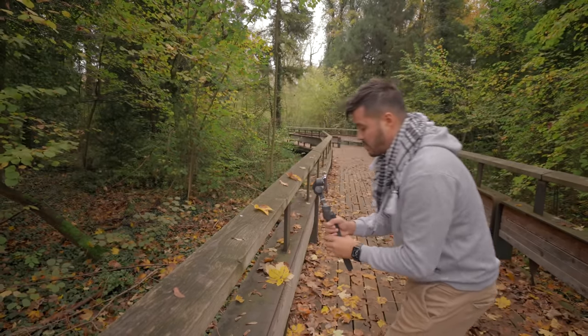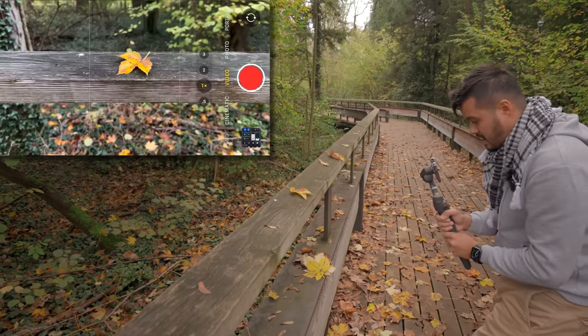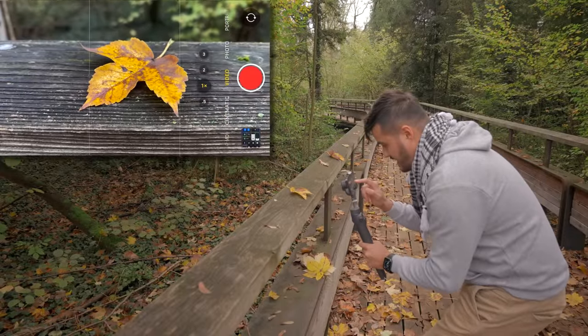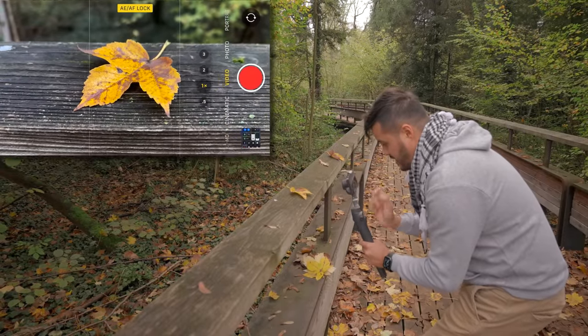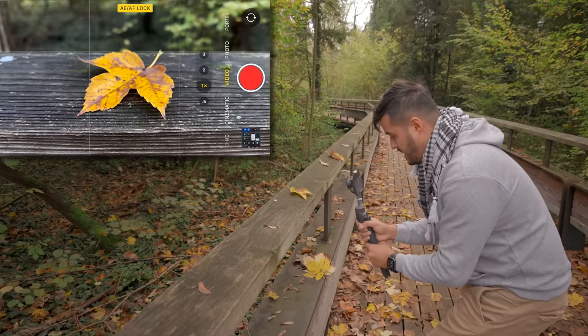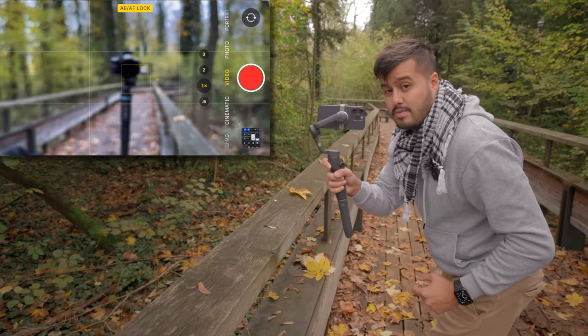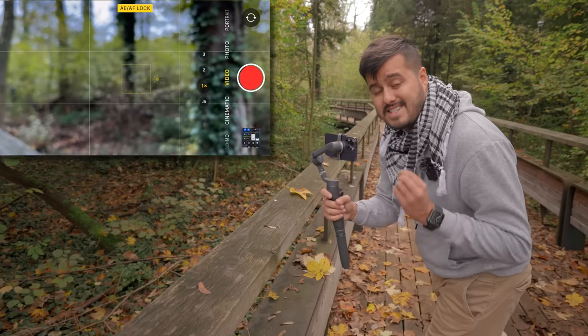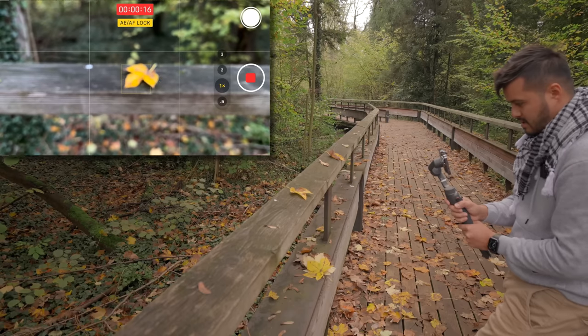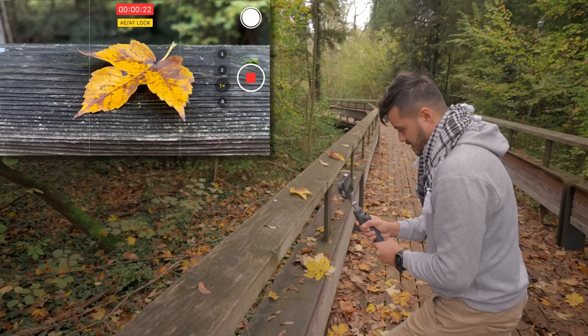The next shot I'm going to create is a push-in shot — a close-up using this leaf as the foreground. I want to get really close to the leaf. To get more creative, instead of just pushing in straight, I'm going to set and lock focus on the leaf so we can let the leaf come into focus as I push in. I'll also press and hold the trigger button so the gimbal won't pan left or right, keeping the subject always centered in the frame. Then I slowly push in with my entire body.